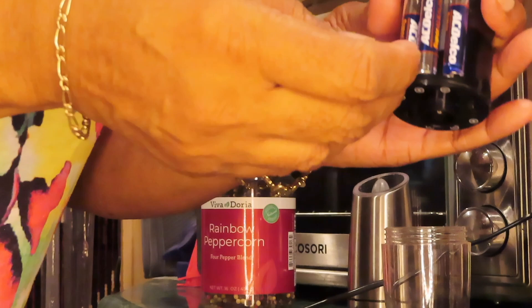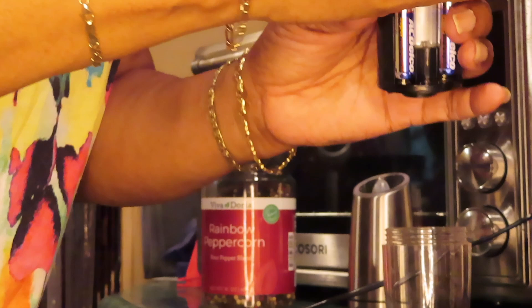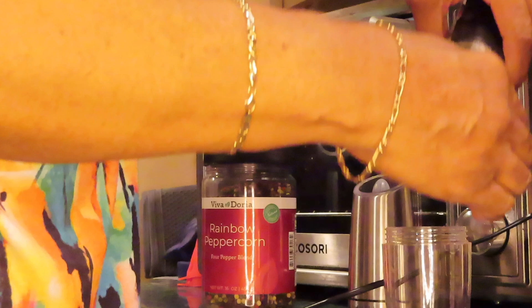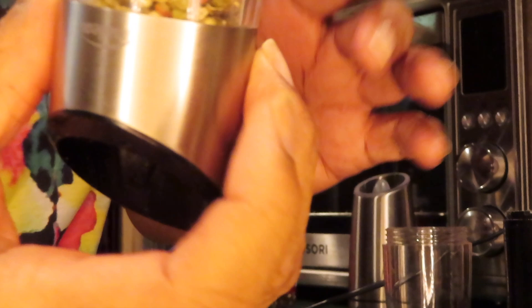This one works a little different. I'm going to take one of the batteries out so it doesn't start grinding while I'm trying to fill it up. And then I'm going to have to take off this part. Turn it upside down — this one has to be turned upside down to take off.